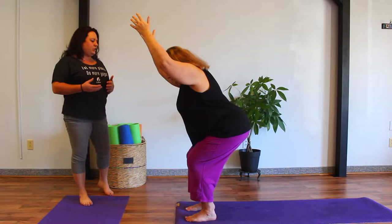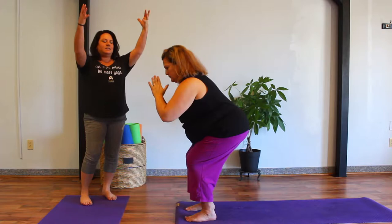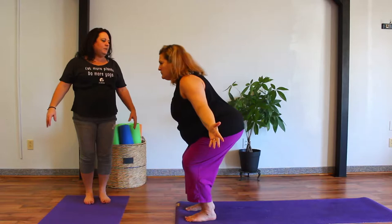We have many different ways to express those arms. Prayer position is one. The traditional way is to extend and reach those arms up, biceps by the ear. But we can also reach the arms out to the sides. Let's take a nice deep inhale here, and on the exhale, stand all the way up.